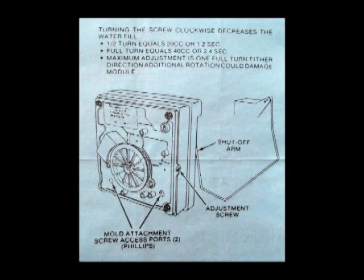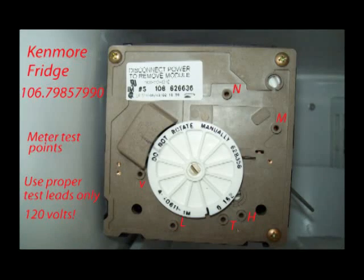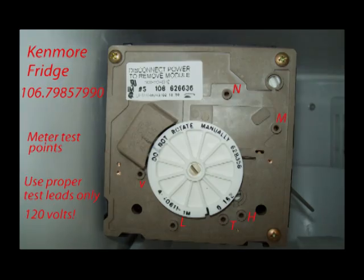What they refer to here as the mold is the ice cube tray itself — they call it the mold. Here is another parts breakdown. These test points weren't easily seen in the photo, so I labeled them using Photoshop.